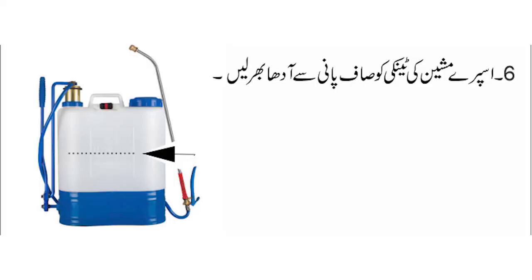یہ خاص احتیاد کرنی ہے: سپرے والی ٹینکی کو پہلے آدھا بھرنا ہے، پورا نہیں بھرنا ورنہ مسئلہ بنے گا۔ پھر ایک گلاس دوائی کا محلول اس آدھی بھری ہوئی ٹینکی میں ڈال لیں اور اس کو اچھی طرح ہلا لیں۔